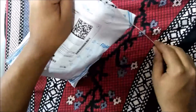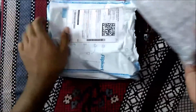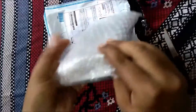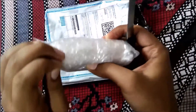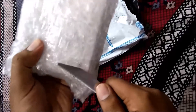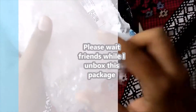So let me unbox it. Casio always gives good packaging — this looks like a good package. Please wait until I open this box. Almost done.